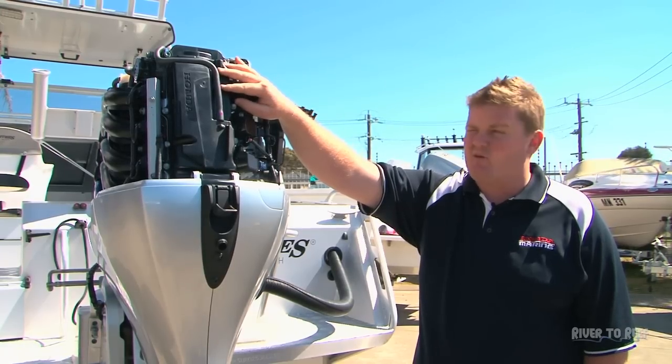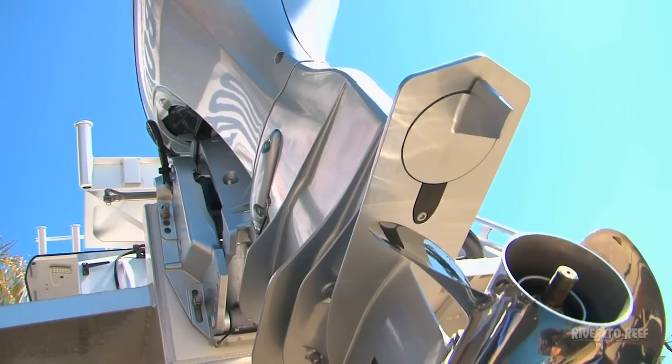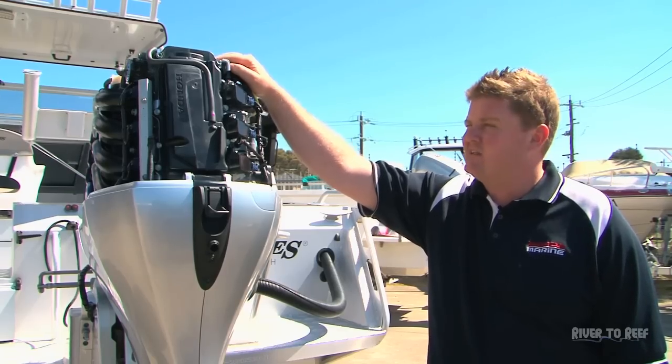To keep your engine in optimum condition, we've actually got engines that have done well over 15,000 hours and still continue running using the original heads and cylinders.